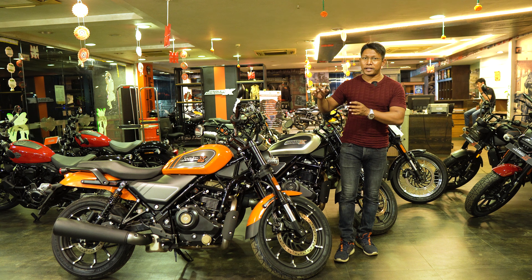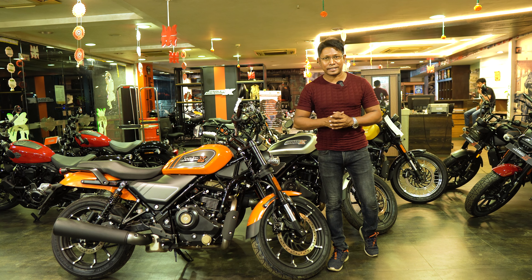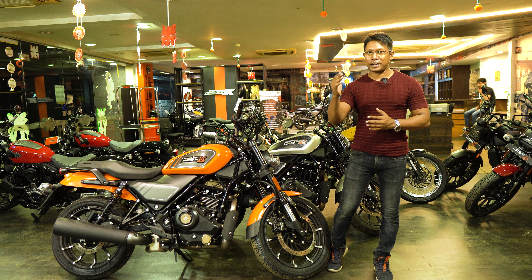For further details, visit the showroom and have a look at the bike. Subscribe to the channel for the next update. We will see you very soon. Until then, save the ride, save the life.